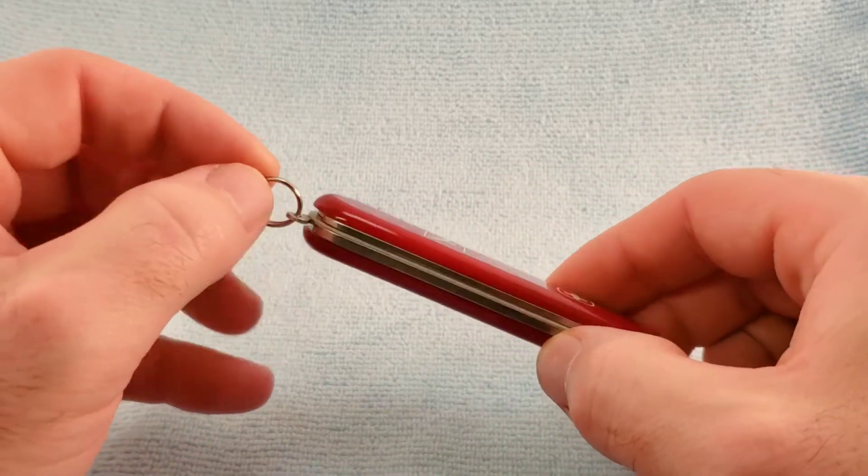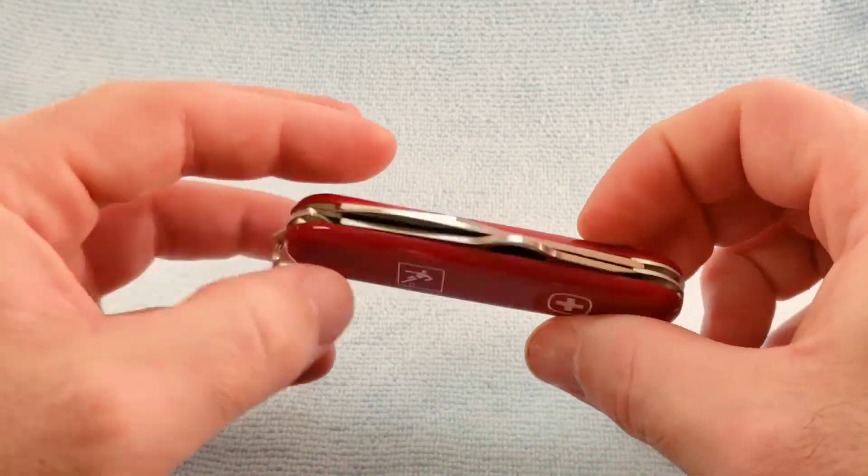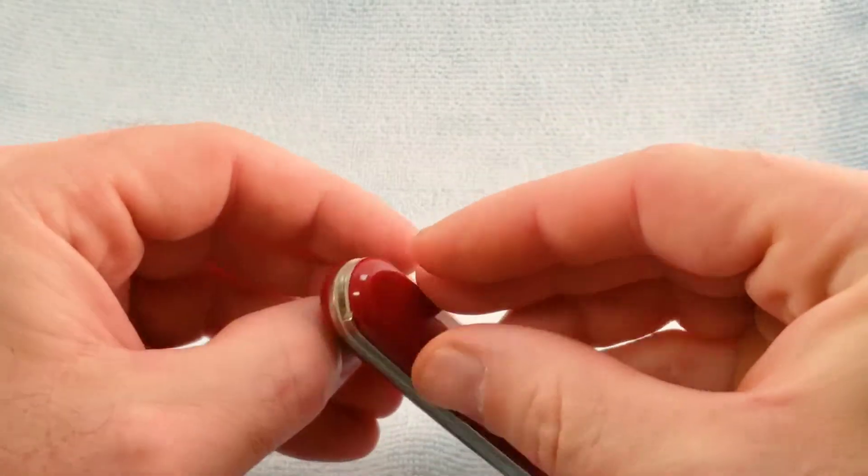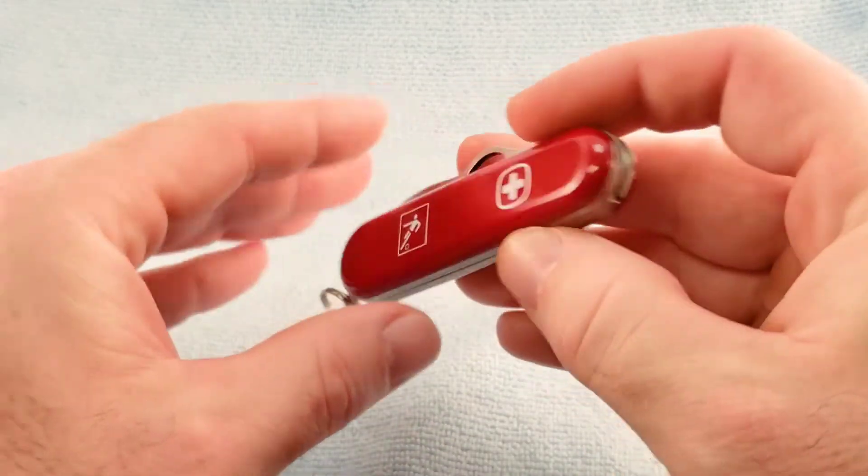We do have our key ring. There are no back layer tools and no scale tools on this model.